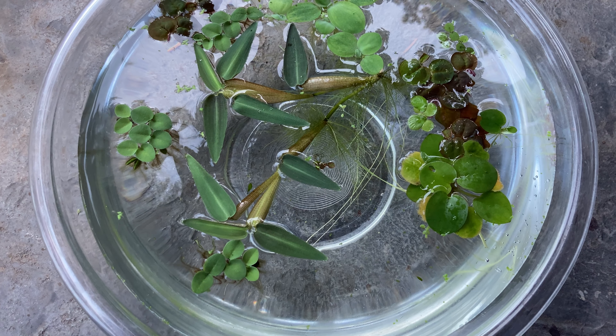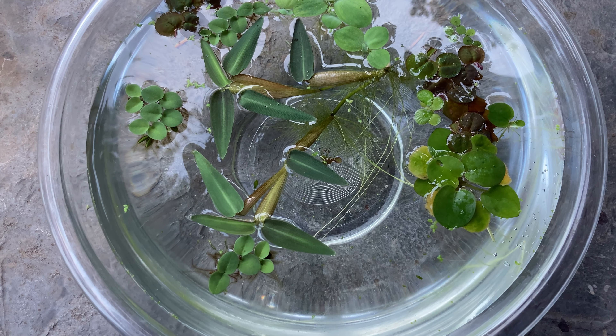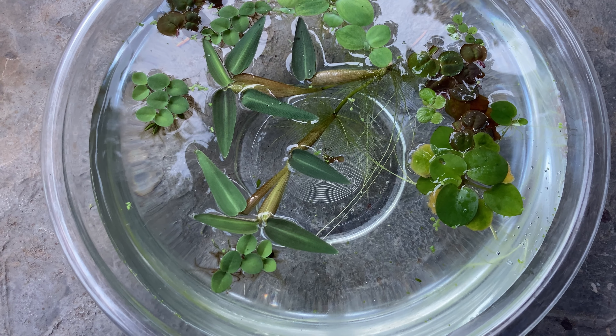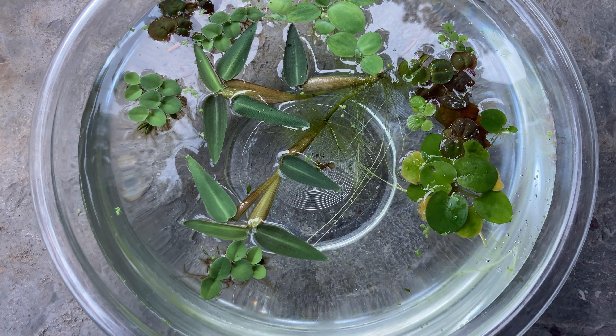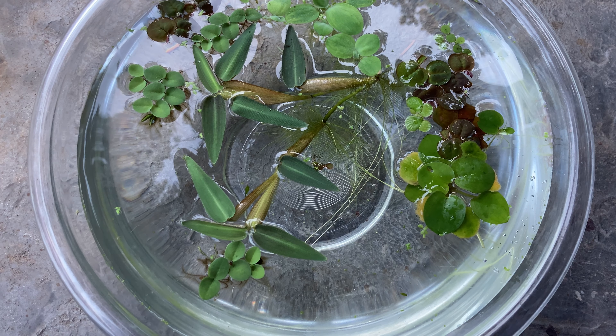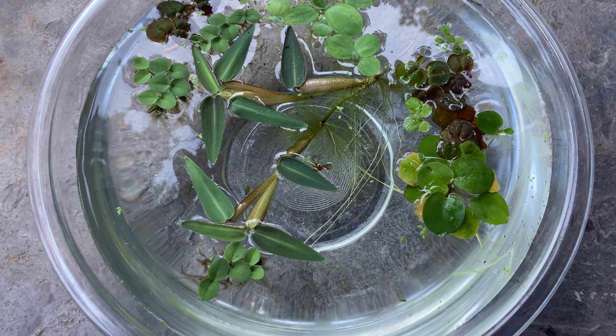I'll make more videos similar to this. I'm actually in the process of cataloging and making a video on every plant in my fish room at different stages, so there'll be a lot coming. Anyway, just wanted you to check out all the floaters all together.